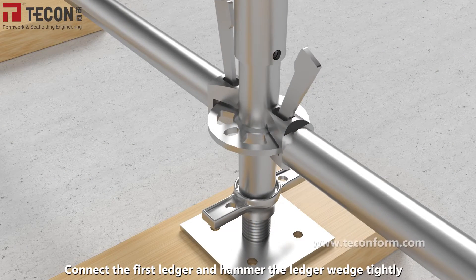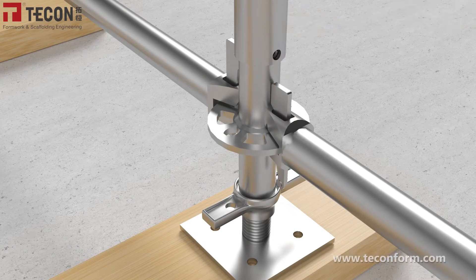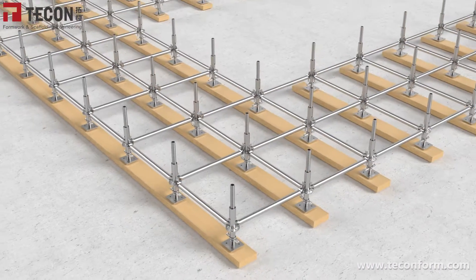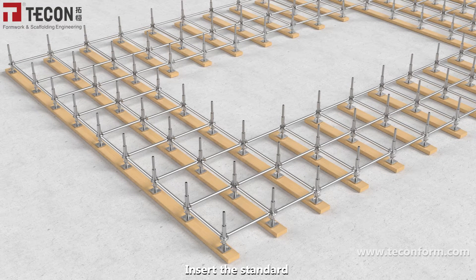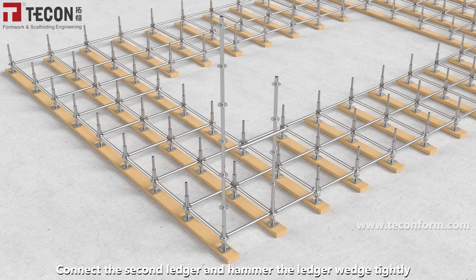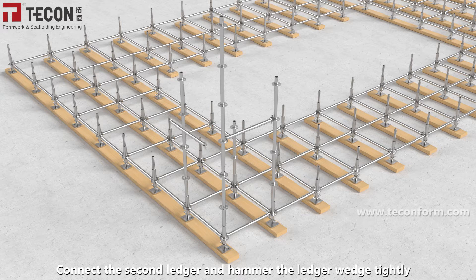Connect the first ledger and hammer the ledger wedge tightly. Insert the standard. Connect the second ledger and hammer the ledger wedge tightly.